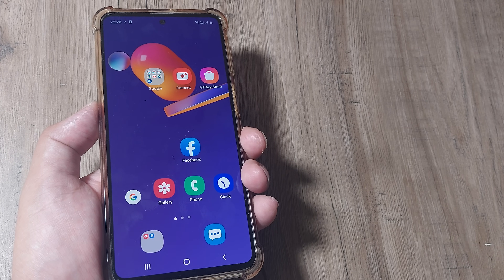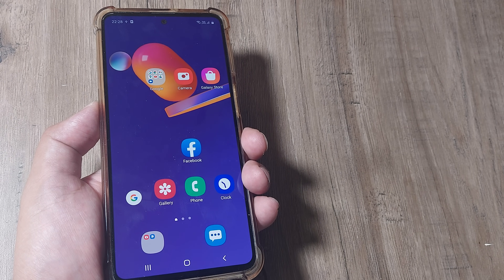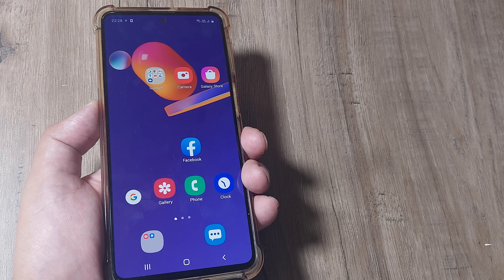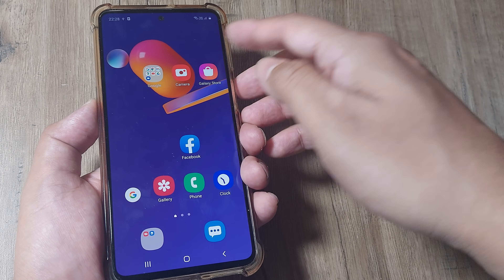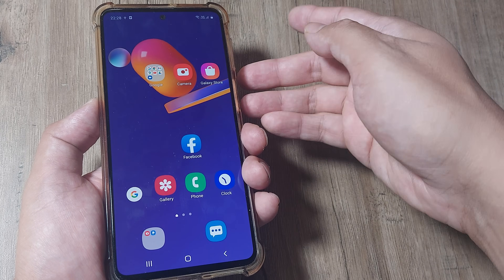Welcome back guys, my name is Amlan and in today's MakeLodge Free campaign we go about looking at how we can fix the camera failing on Samsung devices. I have the Samsung M31s with me and let's look at the troubleshooting steps. If the camera somehow refuses to open or it fails when you double tap on it, here are the steps that you can do.